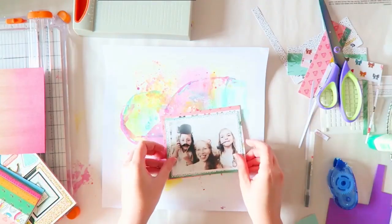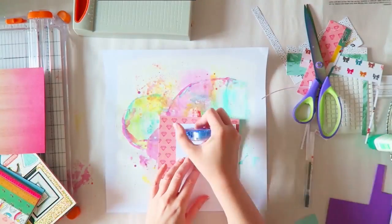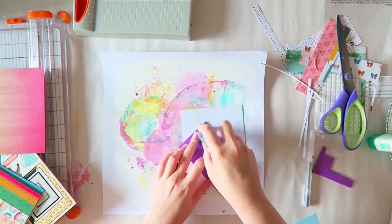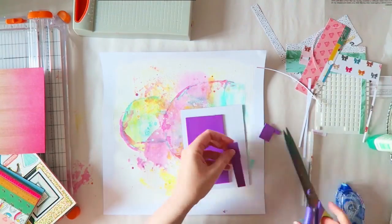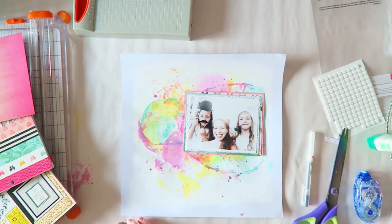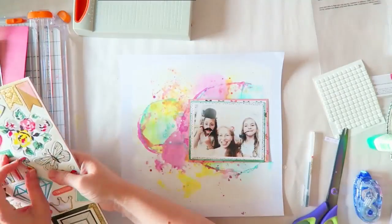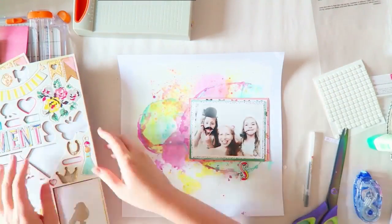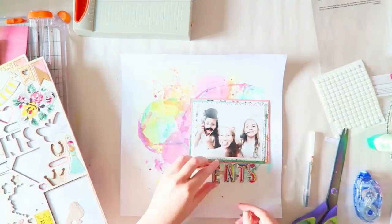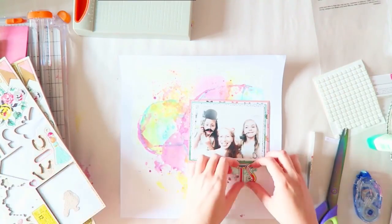In small doses — just peeking behind my photo — I can handle those darker colors, because usually I like to use lighter colors on my layouts. I thought I was going to add some foam adhesive behind it, but I ended up removing it because I'm going to add a lot of chipboard which is also dimensional. It was giving me trouble trying to layer everything when the photo was so much higher than the level of the paper.